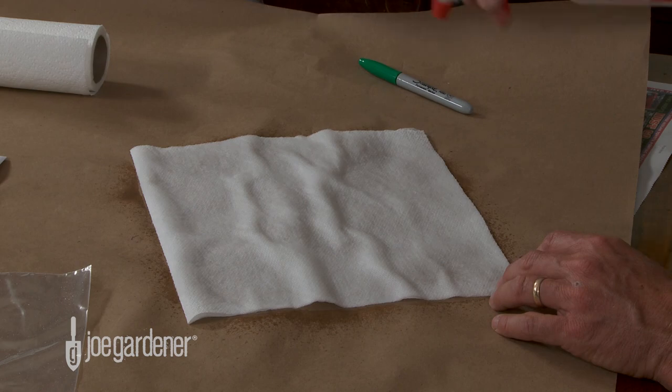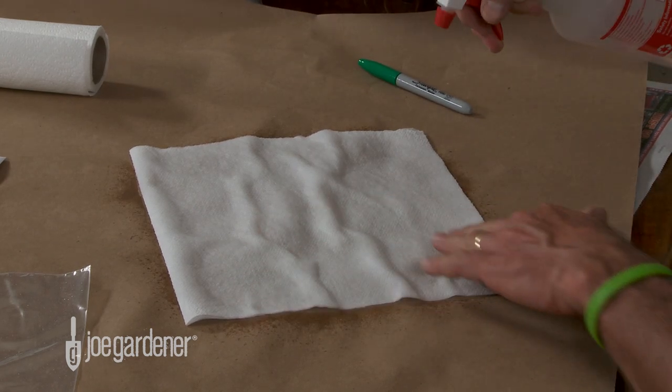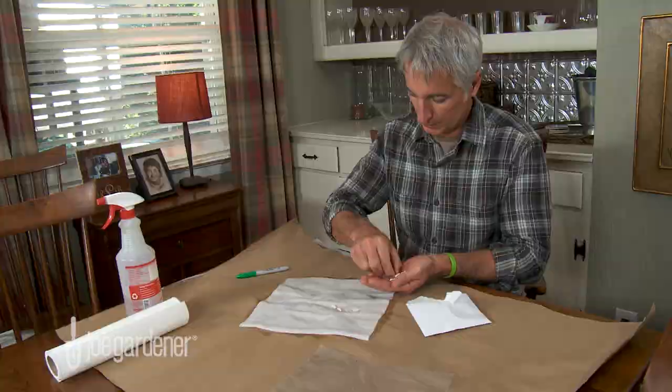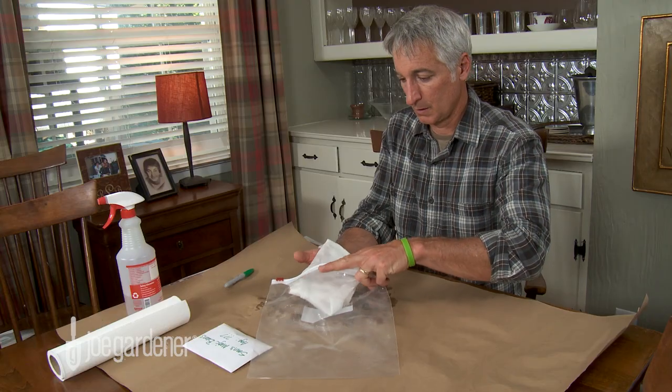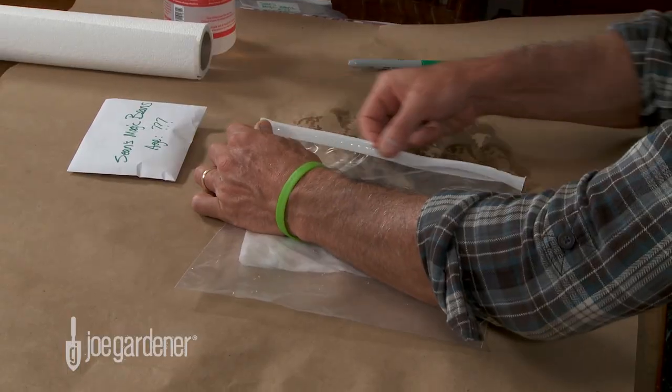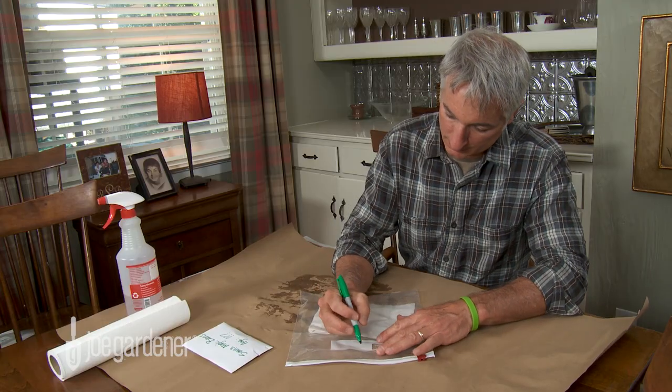First, take a paper towel and moisten it with a spray bottle. Place 10 of the seeds to be tested onto the paper towel. Next, fold the wet paper towel over the seeds and carefully place them inside a plastic bag. Seal and label the bag with a date and keep it in a warm environment.